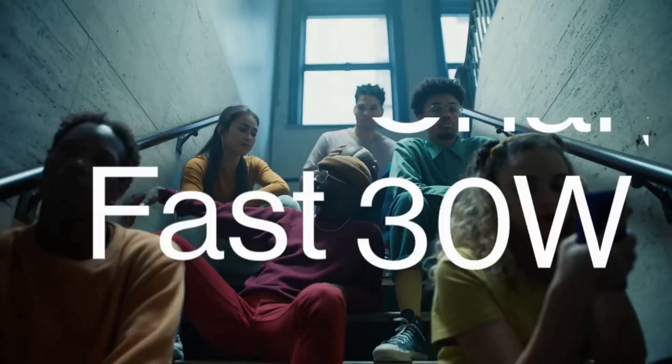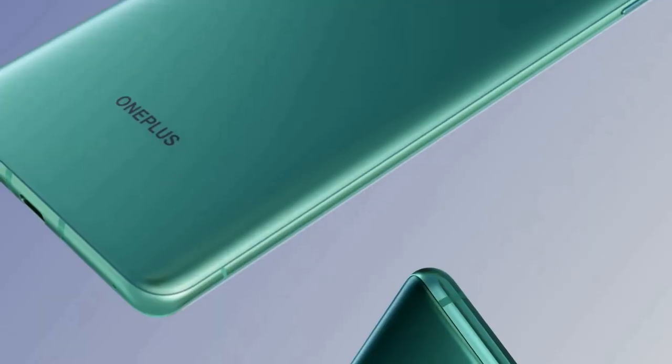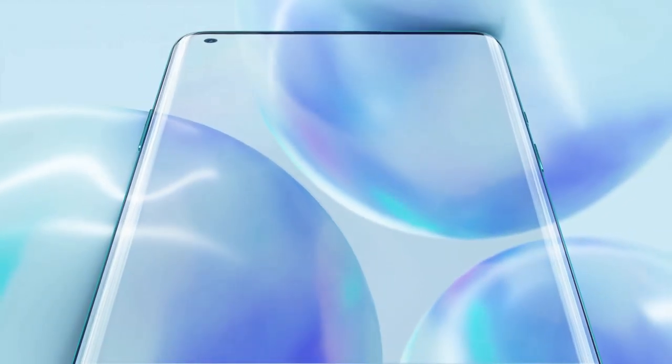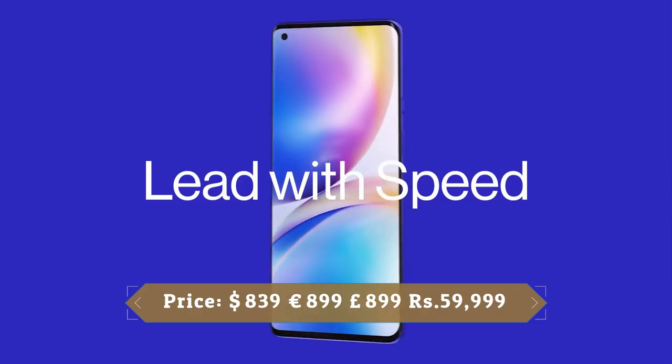The OnePlus 8 Pro comes with a sizeable 4510mAh battery — the biggest OnePlus has ever put in a handset. It can comfortably last a full day on a single charge with typical use including gaming, video playback, social media, messaging, video calls, and photography.